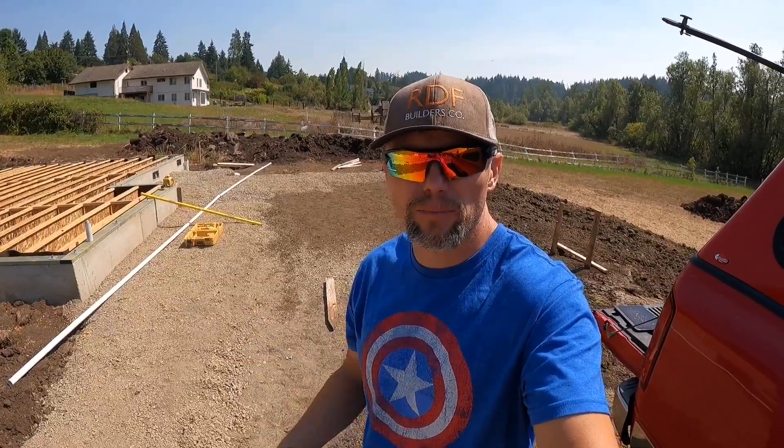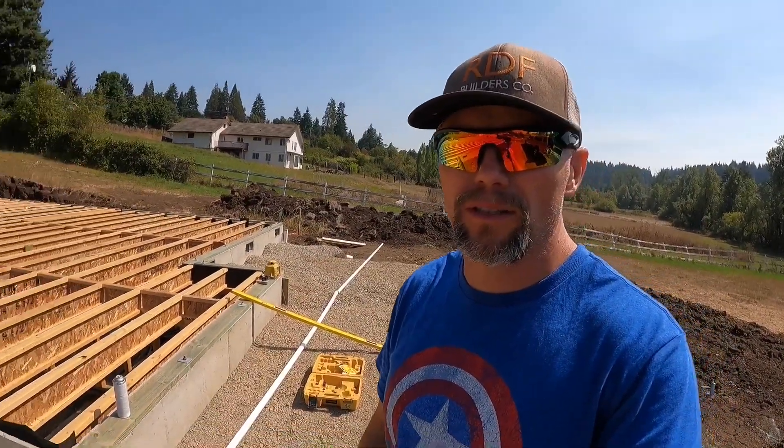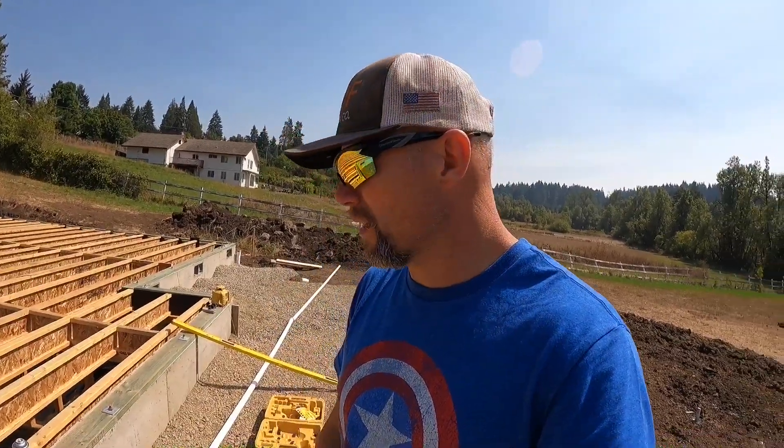Welcome back to the home build. Today we're talking about footings for a future back patio that I'm building next year. A few things need to happen this year though: I need footings for posts and columns, and I also have posts going inside the walls. In about a week they'll start framing the walls, and I need to get posts in now to carry future beams — so I don't have to tear apart walls later to get a beam in and make those connections.